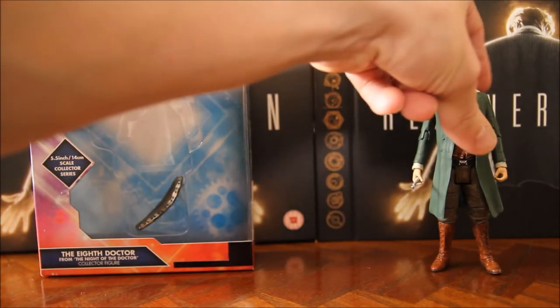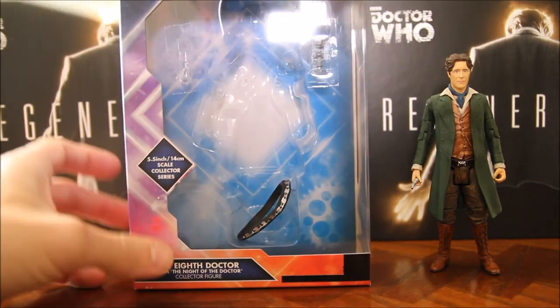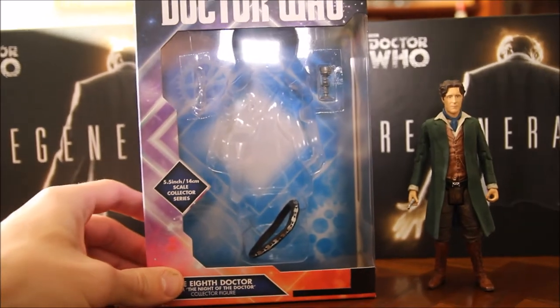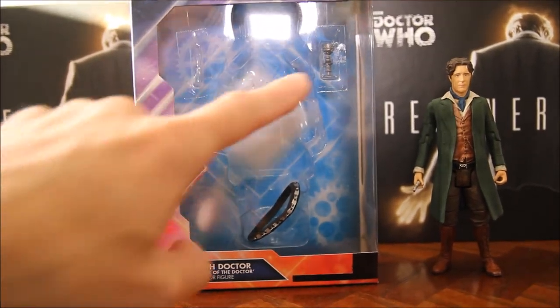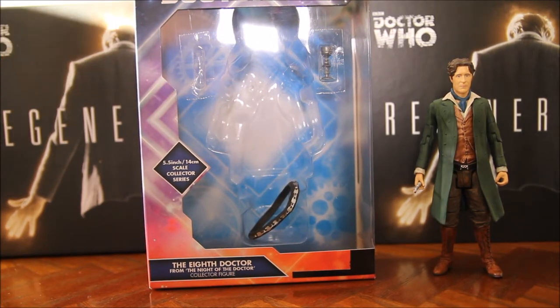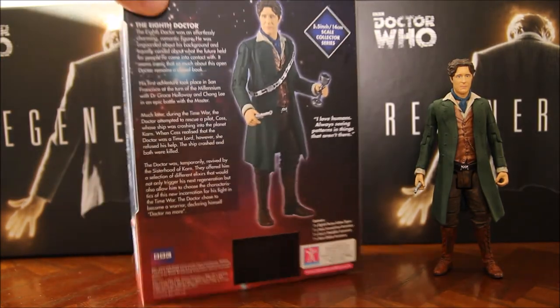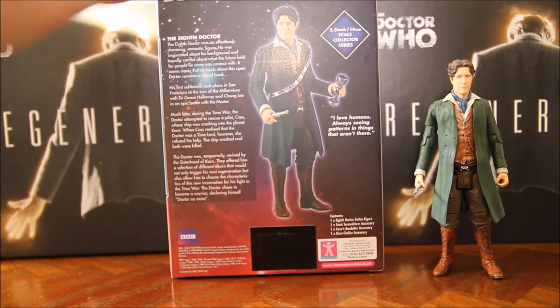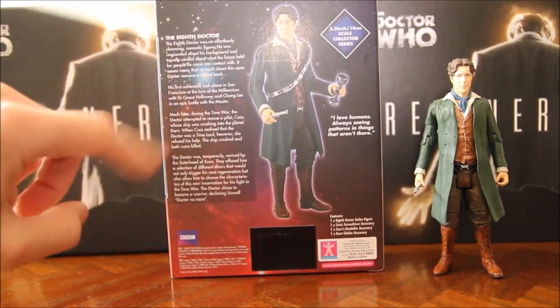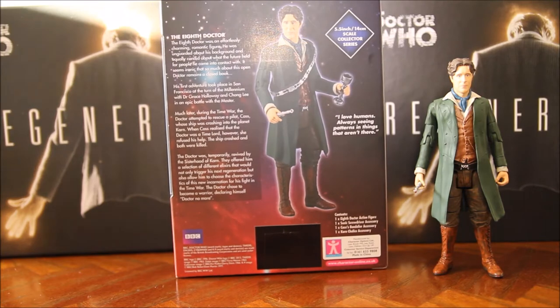Have a little look at the box first. It's got Doctor Who written along the top there. Window box, you have the figure in there. You've got the chalice one side and his sonic screwdriver the other. On the back of the box there's a picture of the figure and then a brief history of him on film, which is basically two episodes — the original one he was in and then the six minute regeneration scene, the Night of the Doctor, which is what this figure is based on.